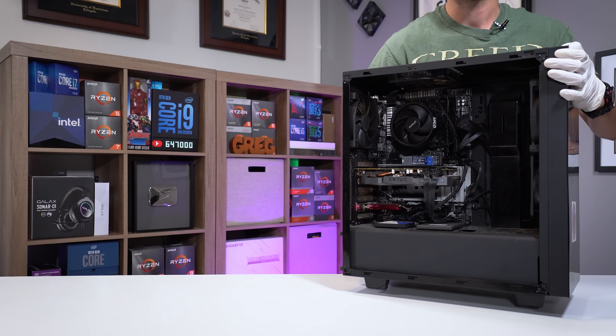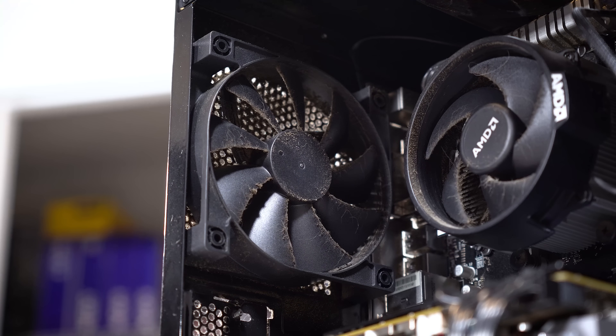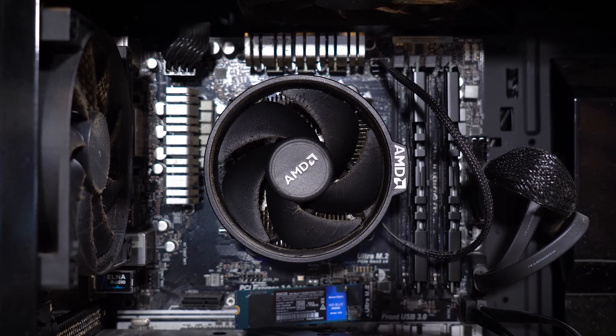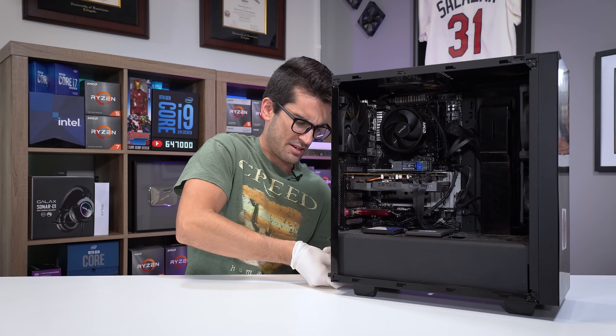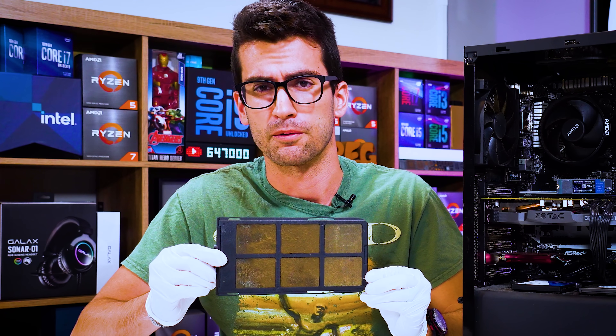This here is a viewer's very dirty gaming PC. At first glance you might be thinking, well Greg, this isn't as bad as some of the builds that you've cleaned this season. Well, let me go ahead and just show you the power supply dust filter. It's freaking gross.